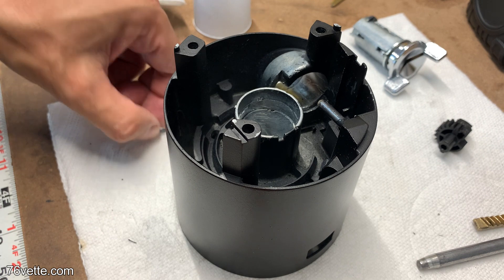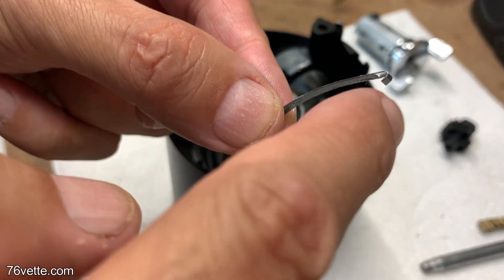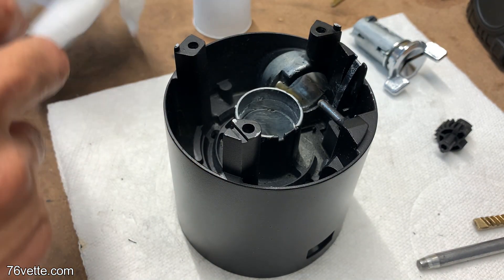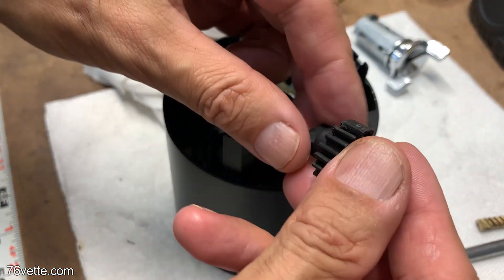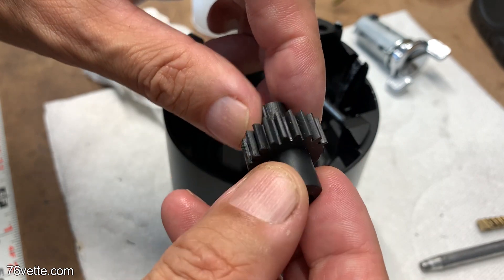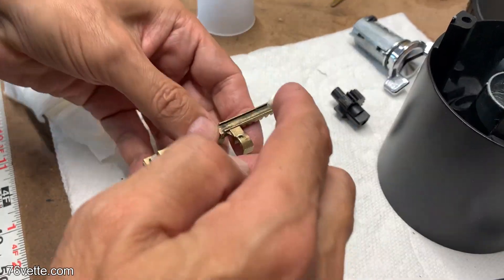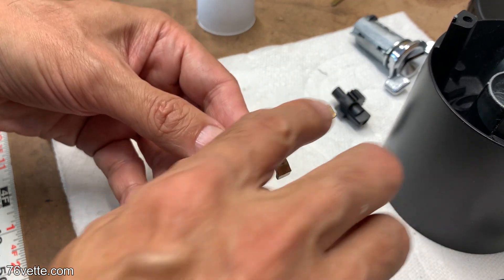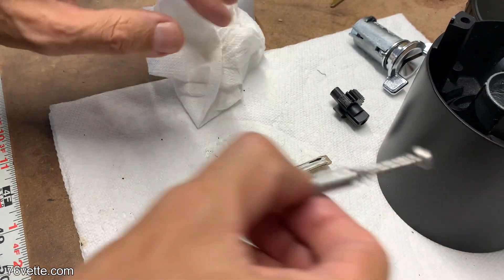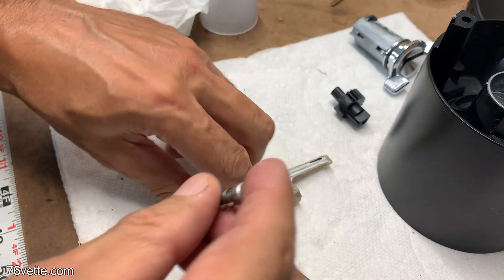The first thing to do here is install the rack spring, which just snaps into place. This is the new sector gear. I'm lubing with a little bit of lithium grease on some of the components to ensure they operate smoothly. This lock pin also gets a dab of grease.